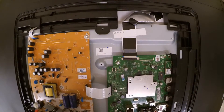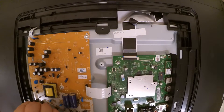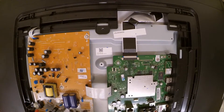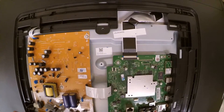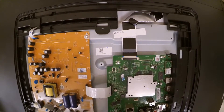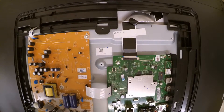The next phase of diagnosing this issue would be to test the fuse to see if there is any power output being passed through the fuse. And there is not, which can mean one of two things: either this device was hit by a power surge, or there is a faulty component on the power board.